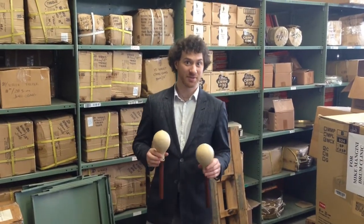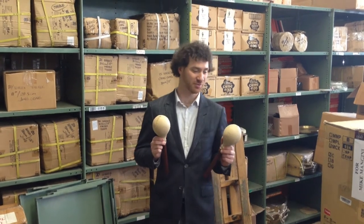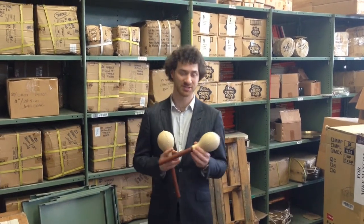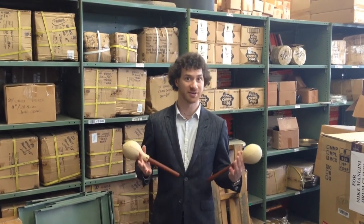Hey guys, Adam from Meinl here. I want to take a minute to show you guys the maraca claves — a new item this year from Meinl. A really cool idea. It combines the maraca with the clave, so you're able to play two patterns at once.